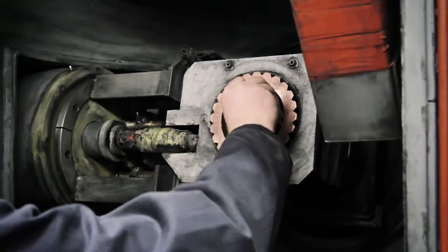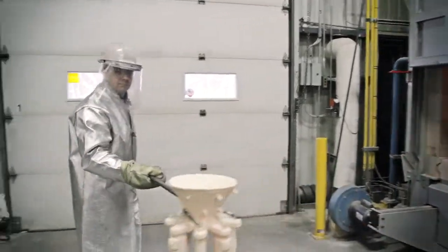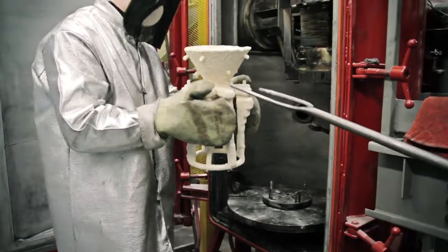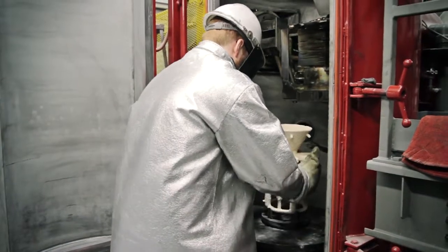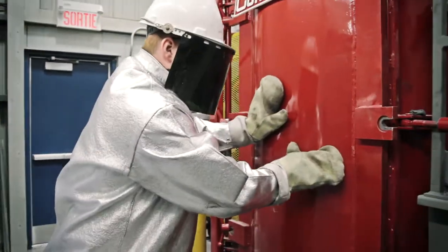The charge is weighed and placed in the crucible. Then, the mold is removed from the preheated furnace and placed in the vacuum chamber. The door is closed and the vacuum is activated in the chamber.